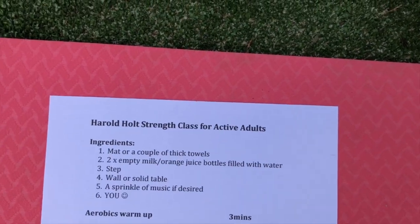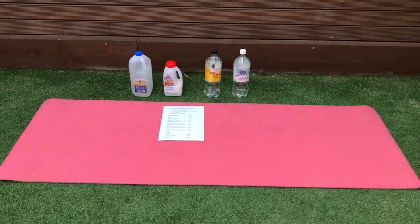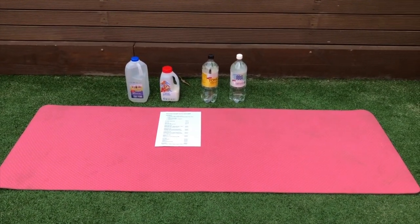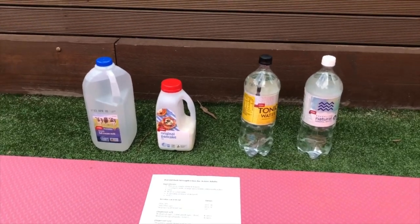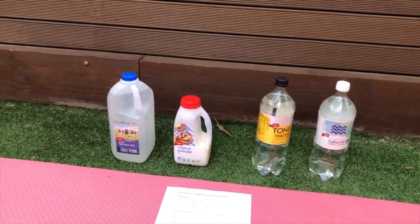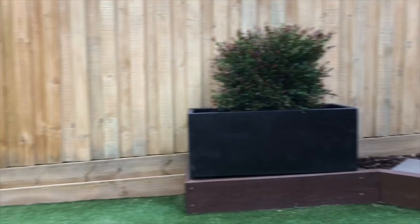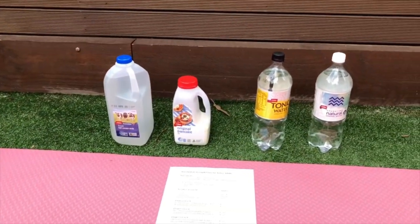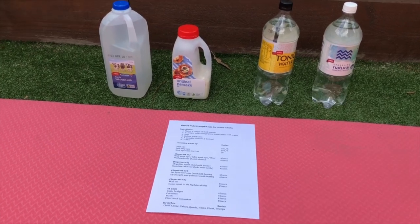First of all, I'm just going to show you our ingredients list, which is just blown onto the ground here. This is what you'll need for today's workout: a mat or a couple of thick towels. You can see a few bottles lined up — they're all being emptied and filled with water so we can have some little light weights. We've got the two-litre milk carton, a 500ml pancake mix, and a couple of 1.25-litre bottles of water. Also need a step, and either a fence or a wall inside, or even your dining room table if you'd like to do some push-ups against an incline.